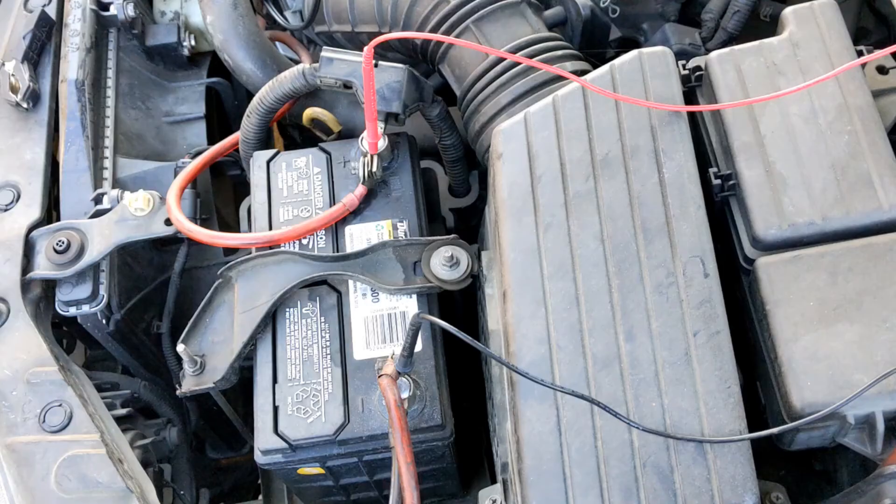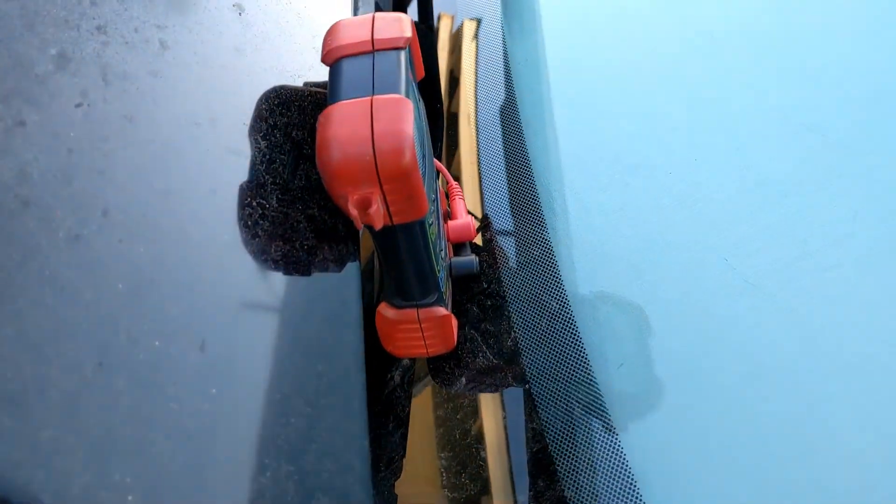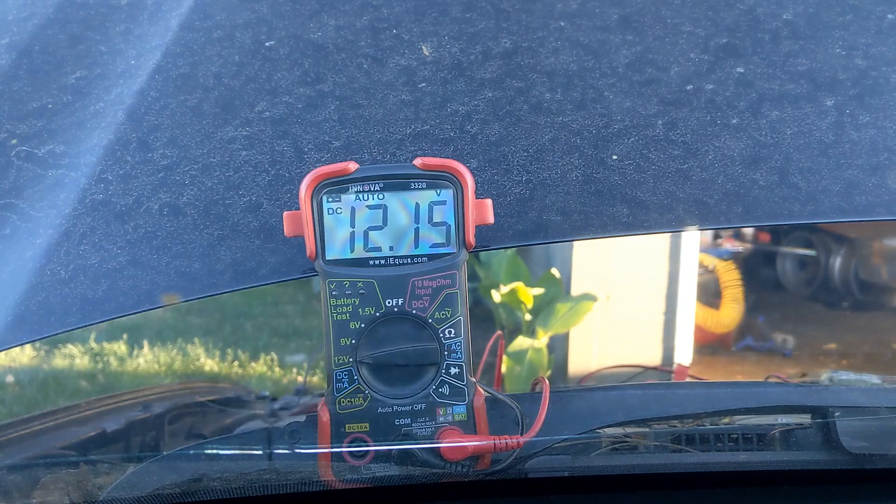Go ahead and reconnect the battery to the car. I have my multimeter leads connected to the battery posts — the red lead to the positive terminal and the black lead to the negative terminal. I set the multimeter on my windshield so I can see it.